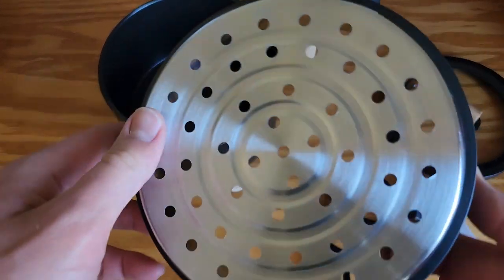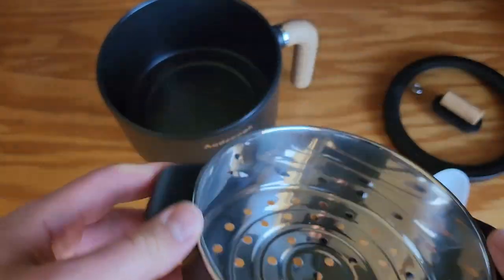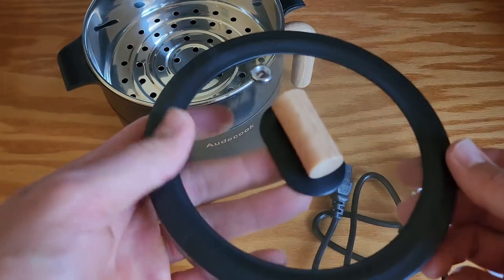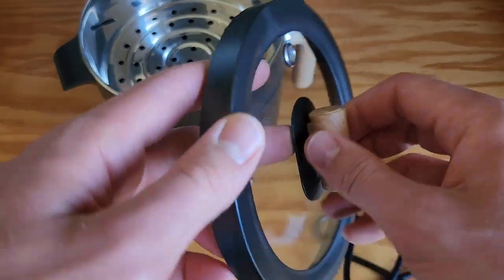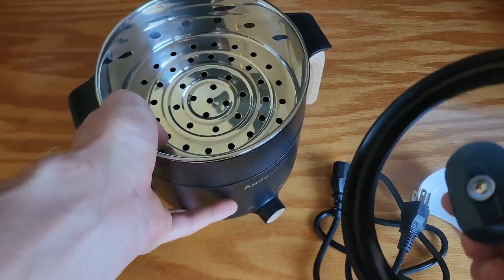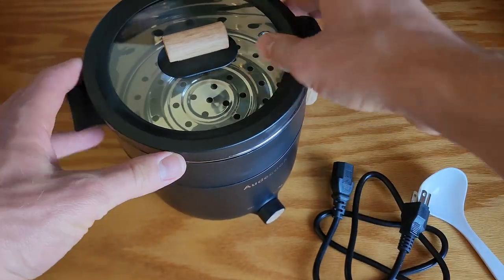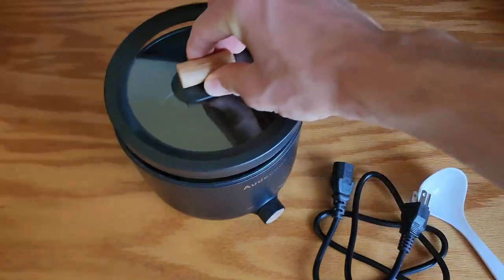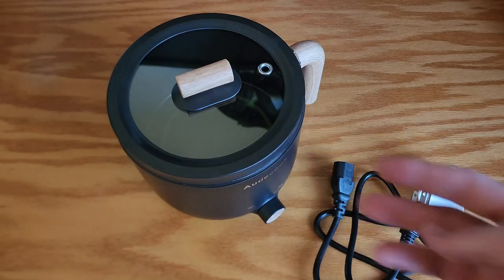Here's the steamer section — it just goes on like that. And here's our lid with our wood grain colored handle, and you can just set that on top. The nice thing about this is you can actually take out the steamer section and use the hot pot without it.